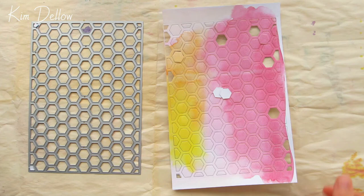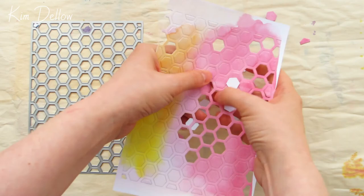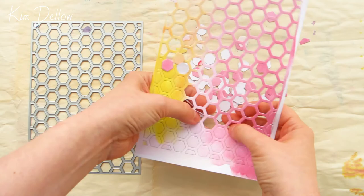I've gone with a bee theme for this mainly because I wanted to use the hexagon panel die again from Apple Blossom, and you might remember this die from my 'Five Ways with Background Dies' video - if not, check that out. This is my first bit of recycling because I'm die cutting this from some ordinary cardstock that I'd coloured with watercolour paints for a previous project.